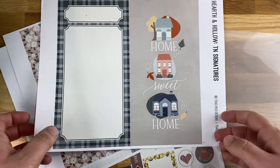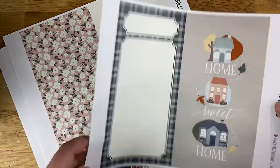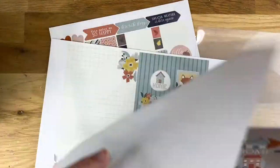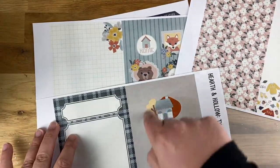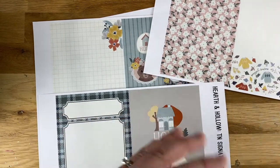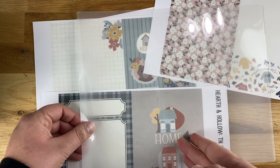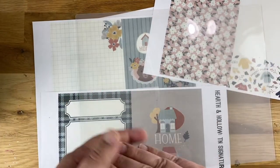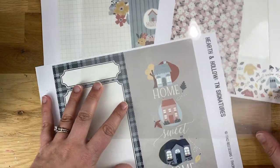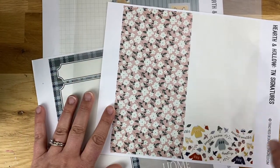I'm going to use this space for a grocery list or a honey-do list. What I'm going to do is trim these, decide which ones I want — I'm going to use four all together — trim them, glue them back to back, and then put them through my laminator using my laminating sheet, making sure I get that fold-over. I'll come back and show you the finished product after I've cut, trimmed, and laminated, but I will speed up the video while I do all of that.